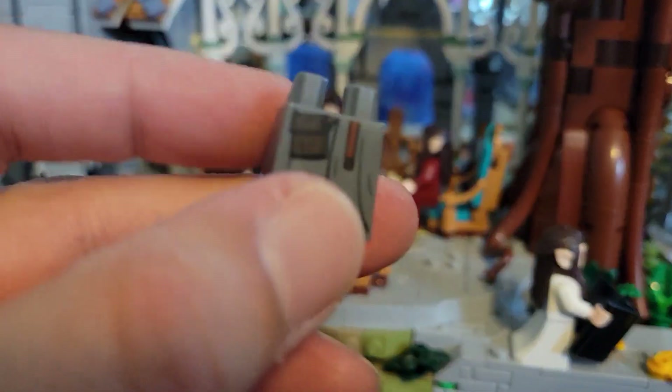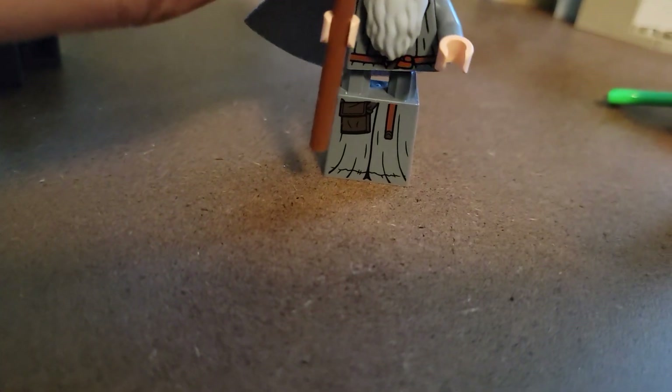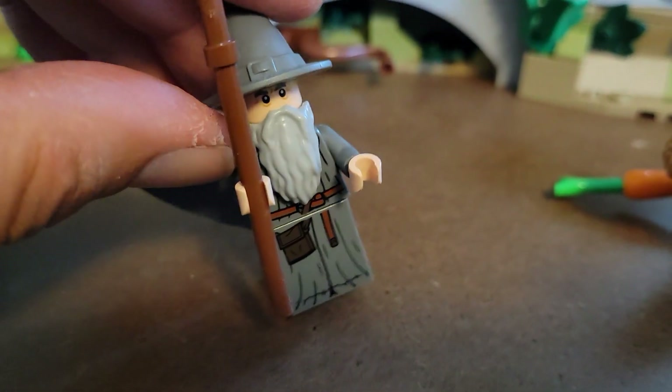You can pop those extra pieces off. Because this kind of piece represents a robe, it's not flexible, so he can't actually sit down — so they've given you this option. You can have him sitting, and he's got of course his hat, his staff, and his beard.